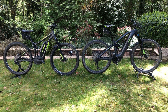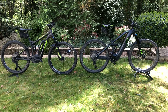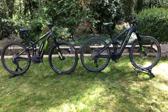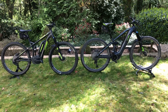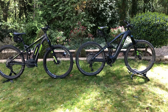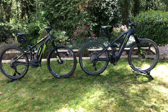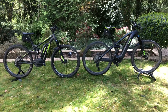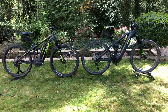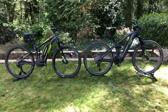Hello again. Today I'd like to compare side by side two generations of e-mountain bikes: on the left, the 2016 Trek Powerfly 7 Plus fully suspended, and on the right, the Cube Stereo Hybrid 140 HPC SL 625 29. Both bikes cost the same — 4500 in 2016 and 4500 in 2020 — but as you can see, they are significantly different.